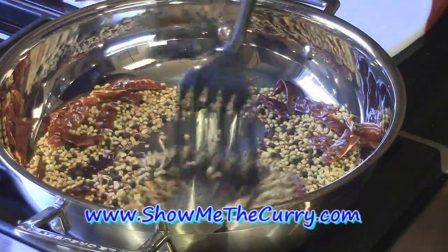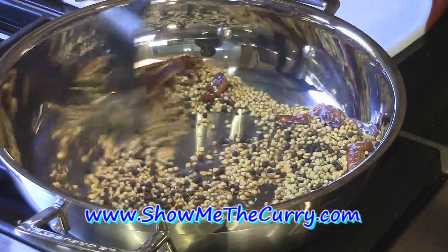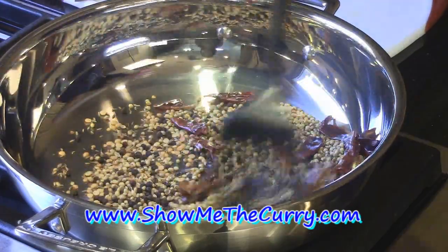Our whole masalas have been roasting for about five minutes. We can see a little bit of smoke coming out from them and the color is changing slightly. So we'll go ahead and turn it off and transfer it to a cool plate.